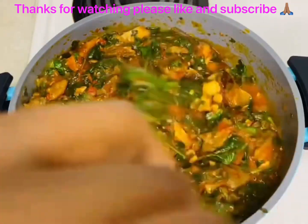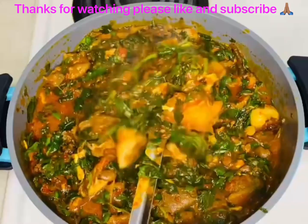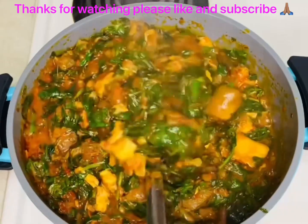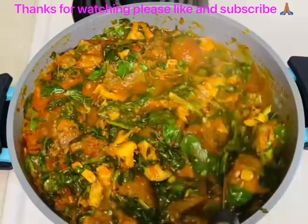Thank you so much for your patience, thank you for watching my video, I really appreciate it. Thanks to all my subscribers — I say a big thank you! If you haven't subscribed, please subscribe, and I'll see you in my next video.